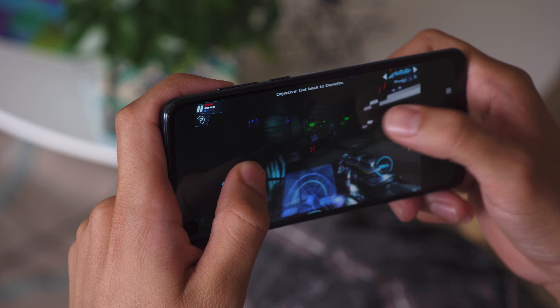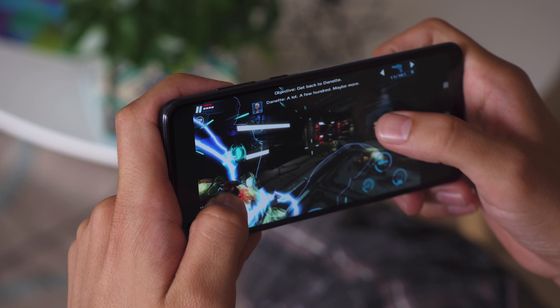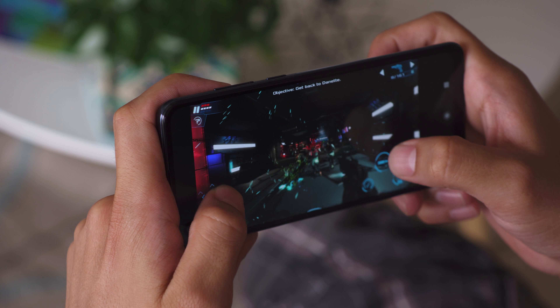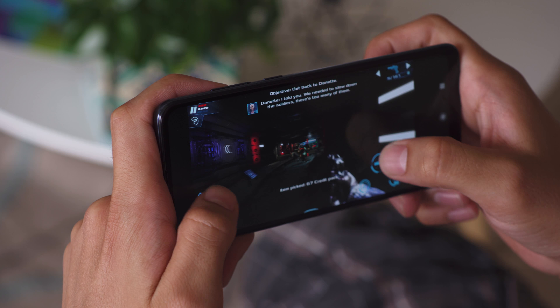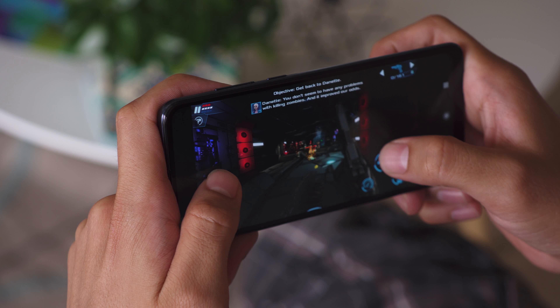Under the hood of the Moto One Action is a mid-range Exynos 9609 chipset, along with 4GB of RAM. It's the same chip as on the Motorola One Vision. In benchmarks, scores turned out quite decent, and the phone offers dependable performance across the board. The UI runs smoothly, and gaming is pretty smooth as well. Thermal throttling wasn't a big issue.